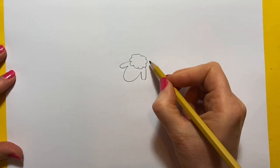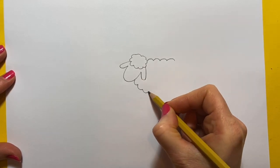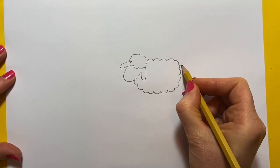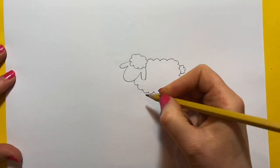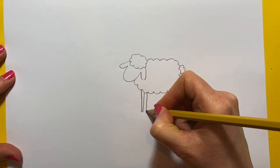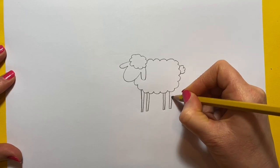And then we'll do the body and again it's like a big piece of cotton wool, so we're going to go in a curly shape, around like that. I'll do a little bit for the tail and then we just need some legs. So we'll do one leg, two legs, three legs, four legs.